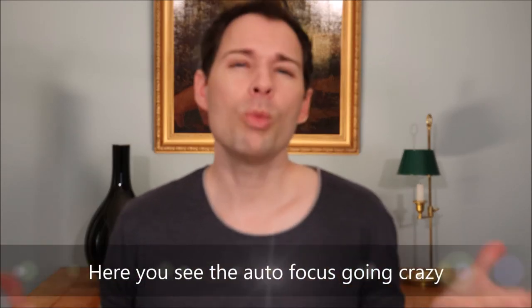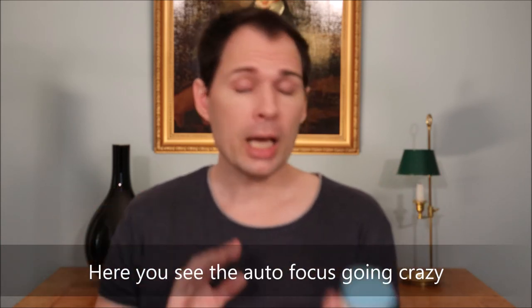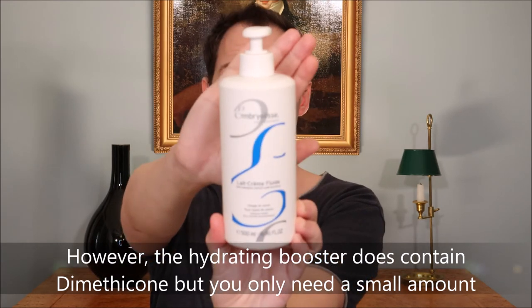After a couple of days using this cream I went back to what I normally do — this one here with a little dot of the Water Booster. I know people say dimethicones are there to give a nice silky feel and to lock in moisture, particularly in hand creams, but I don't really like dimethicone for that purpose. I prefer a product that contains mineral oils, like this one from Embryolisse.